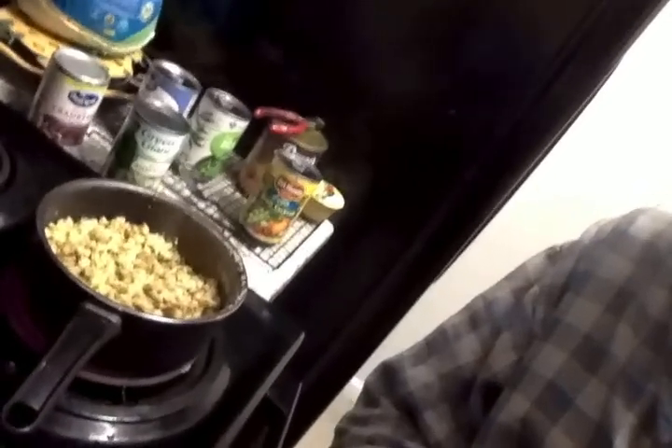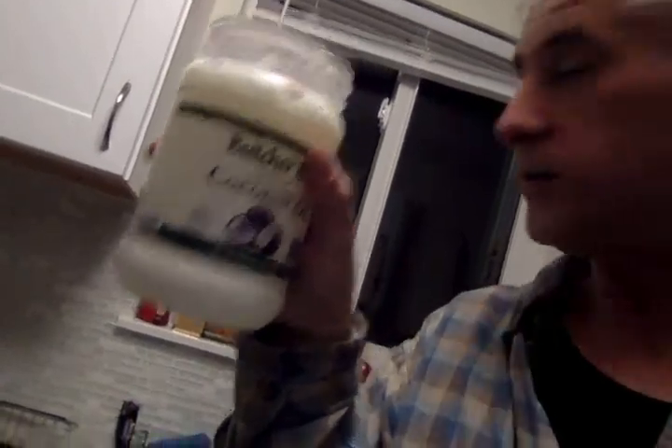Hey guys, I'm doing the prep work on my stuffing. So like a cup and a half of the stuffing, and I didn't have butter so I'm going to try coconut oil. I don't know how that's going to turn out, but we'll give it a shot.